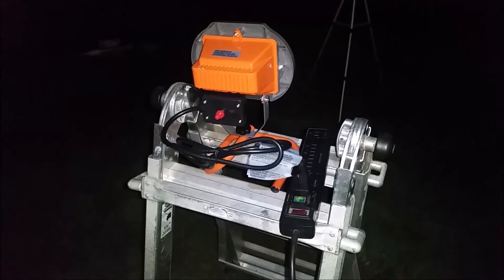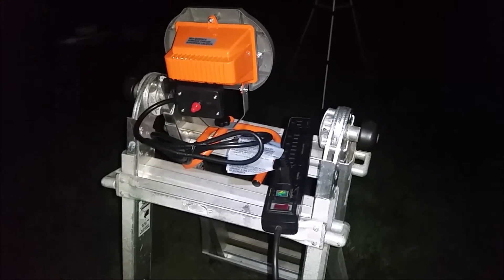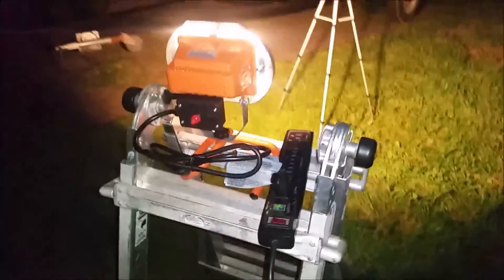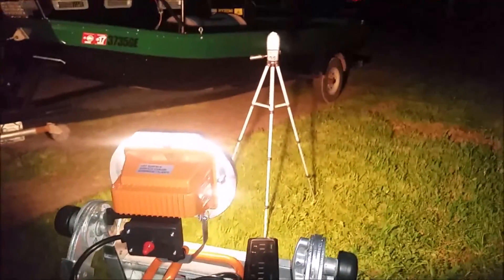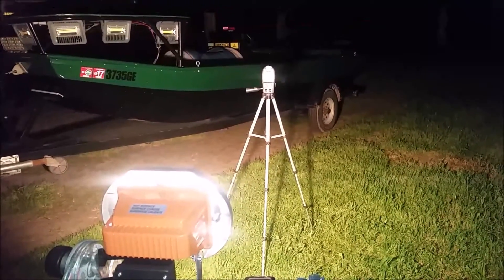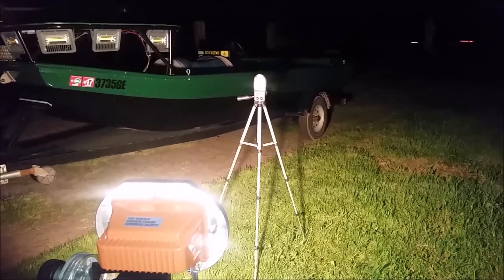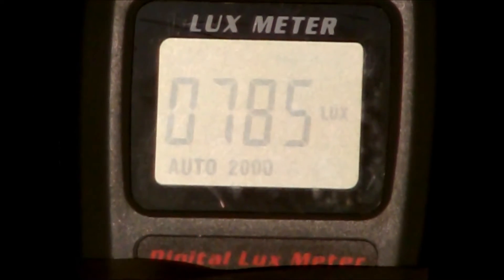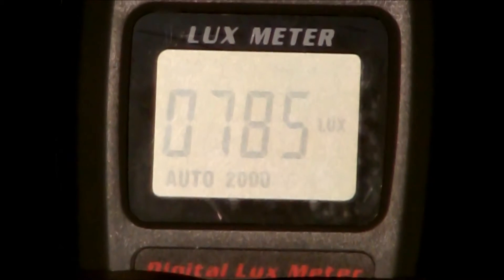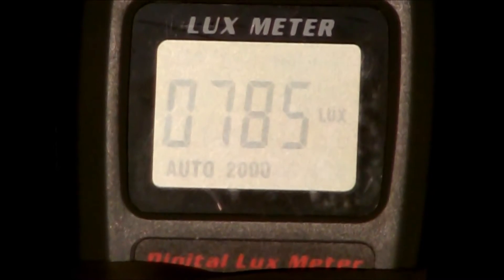The second light to be tested is a standard $13 250 watt halogen light from Home Depot. These warm up much quicker, so it immediately shoots up. The 250 watt halogen from Home Depot comes in at 785 lux.